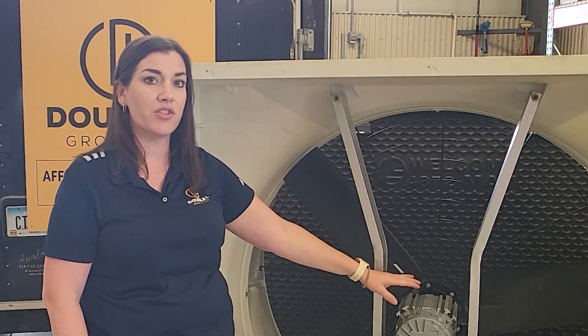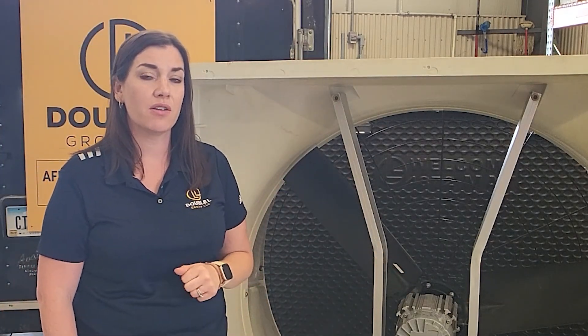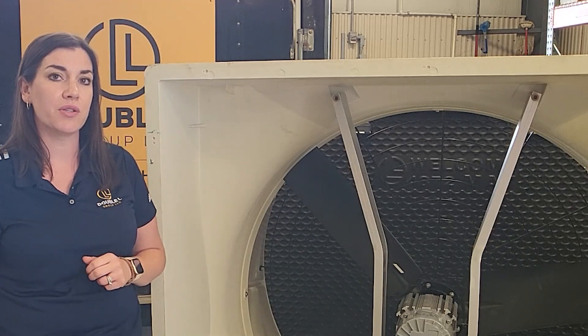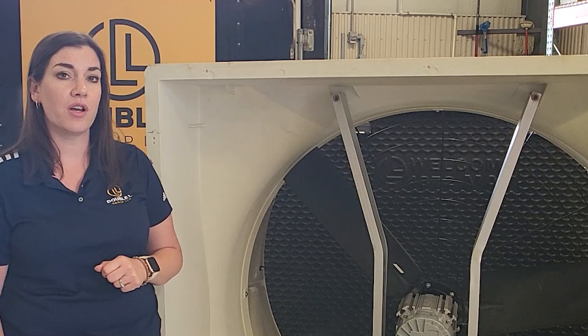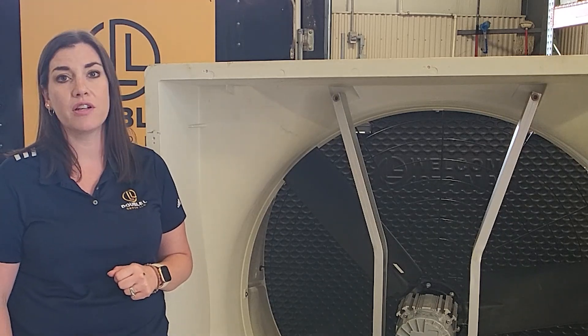Because it's a direct drive fan, there's lower maintenance costs to you and less components to replace. The thing that's most valuable to growers is that it's going to provide you energy efficiency and decrease electric bills.